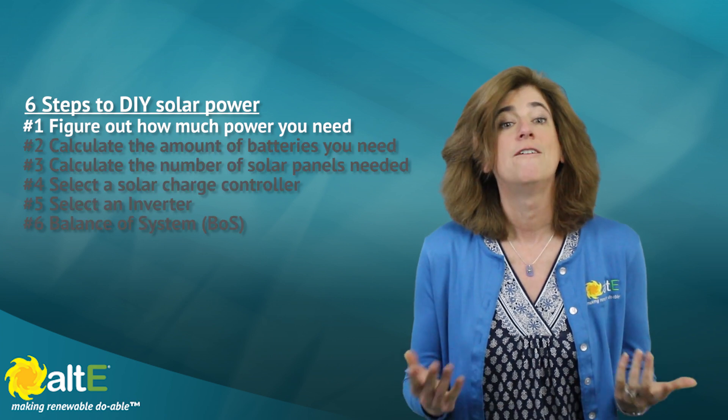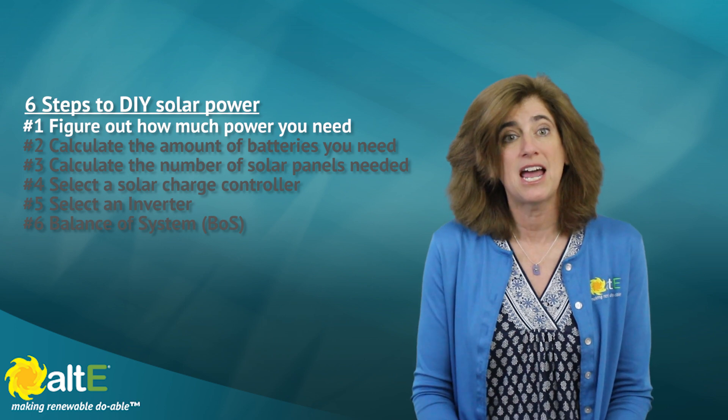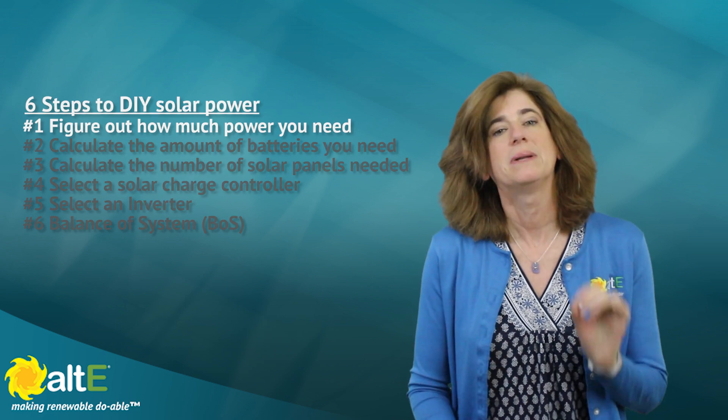Number one: figure out how much power you need. This is the most important step, and yet many people try to skip over it. Don't! Planning a solar system without knowing how much power you need is like planning a car trip and not knowing how far you're going and in what vehicle. Okay, now go buy gas for the trip — how much? Well, that depends on your distance and gas mileage. Same with solar.